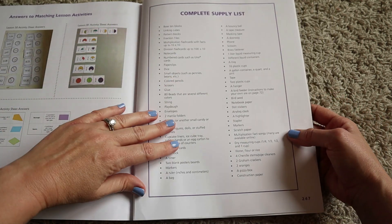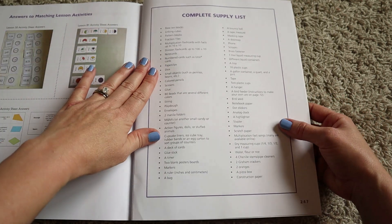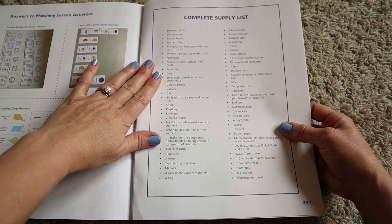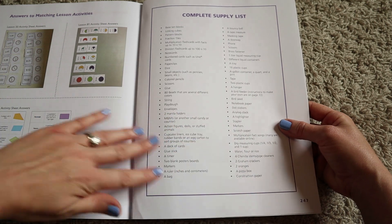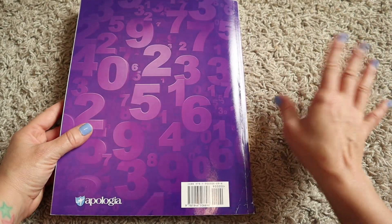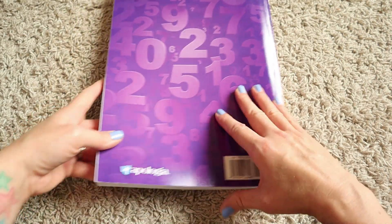At the very back of the book you get a complete supply list, which is really nice to have on hand if you want to go purchase everything over the summer and just have it put away to pull from throughout the year. I like that they have that.